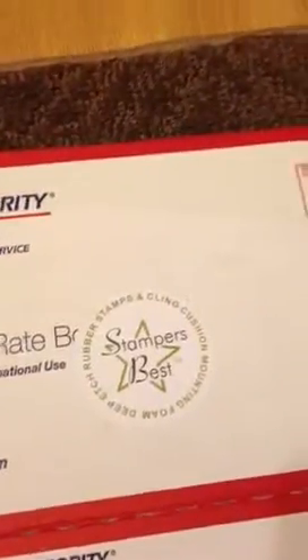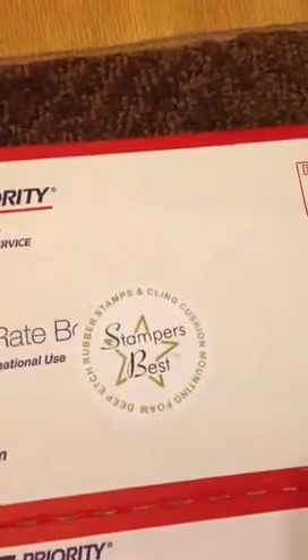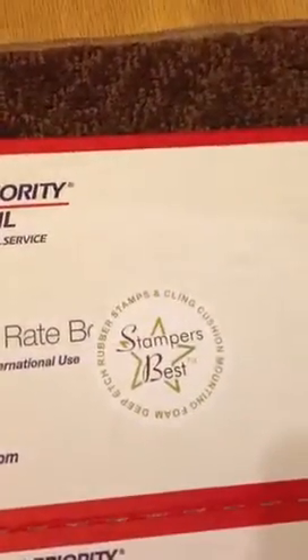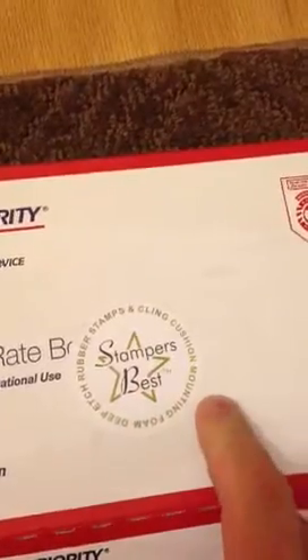I ordered from Stampers Best. I watched somebody's video and she had a whole bunch of stuff, and of course I caught the fever, went to the site, fell in love with everything they had. Stuff is not that expensive — stampersbest.com.